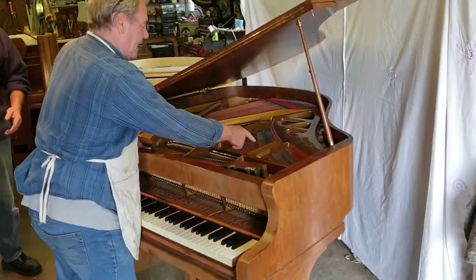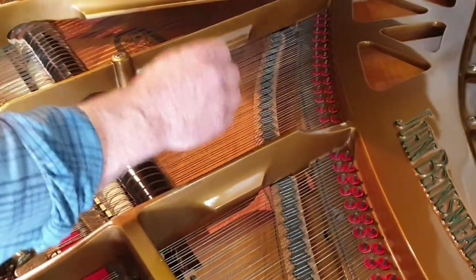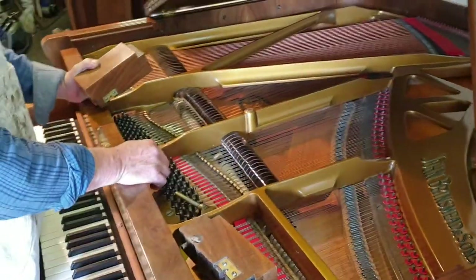The soundboard and bridges are in 100% good condition. There are no splits or cracks. The instrument, at some period approximately 20 years ago, was re-strung.